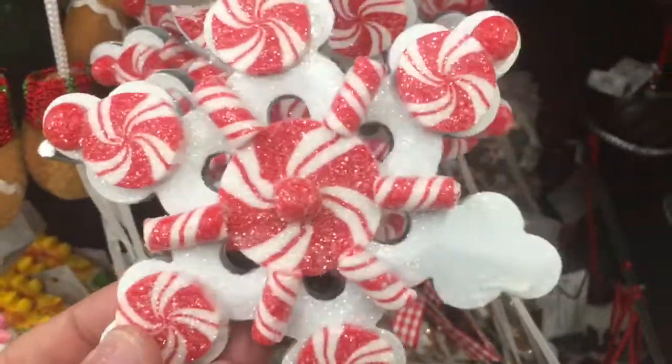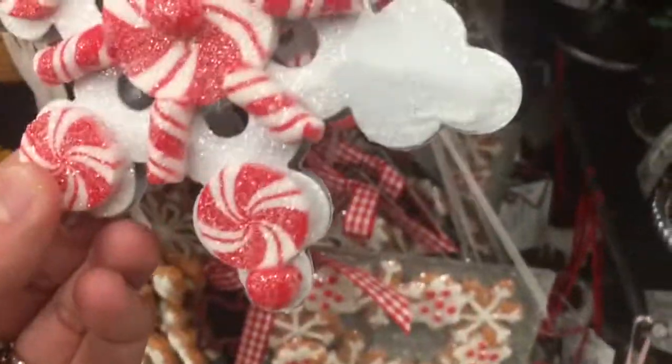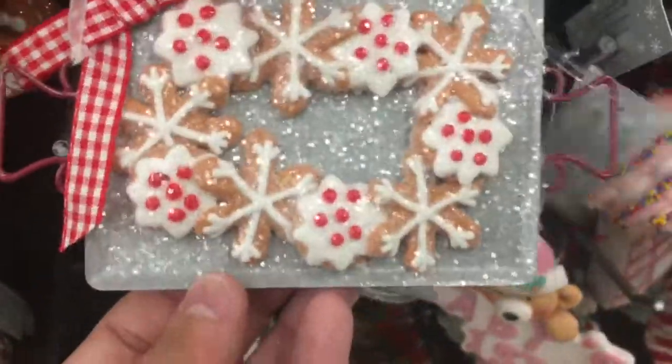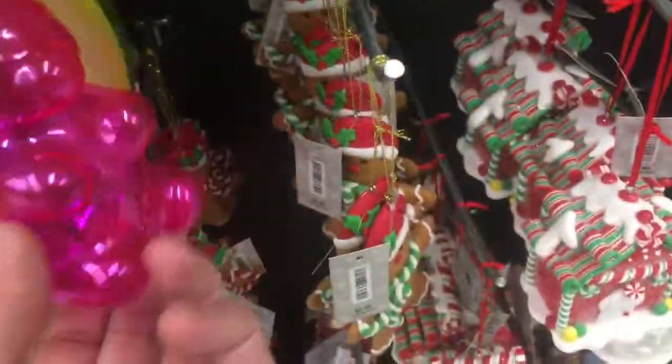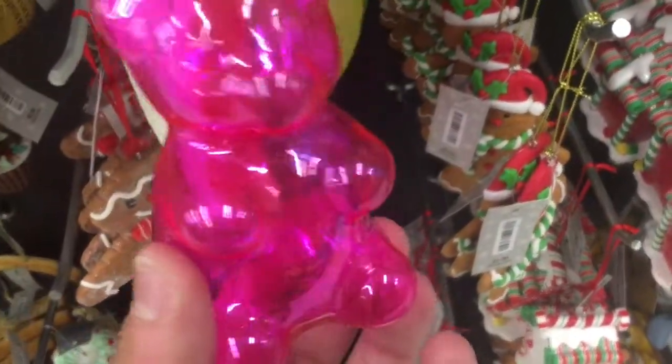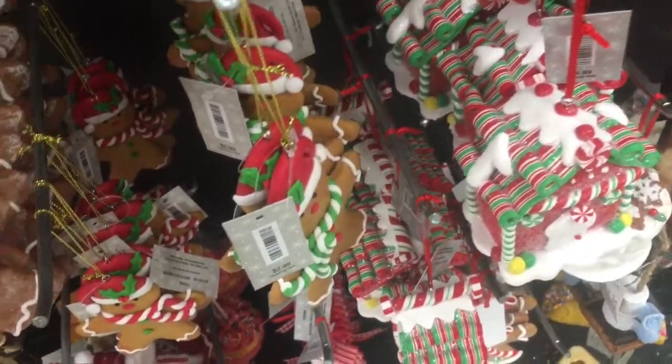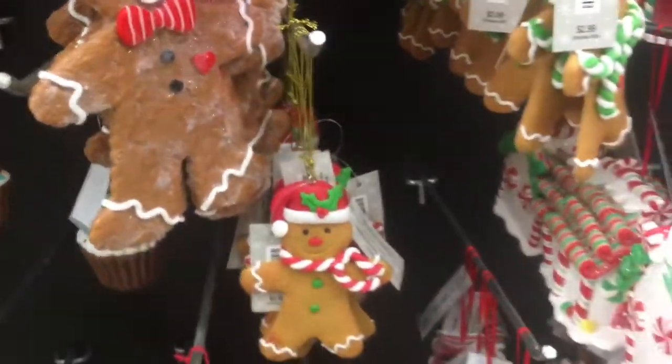Ooh, that's pretty! Oh — it lost one of its buttons. That's cute — I like how they have the bigger glitter on this, not the fine glitter. Gummy bear — is this glass or plastic? I don't know, that's pretty cool. Yuck. Put the toast already. Cake pop. Gingerbreads — all right.